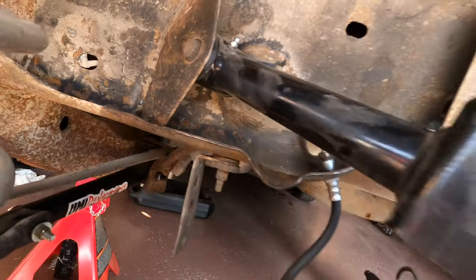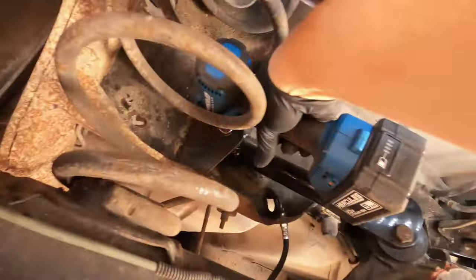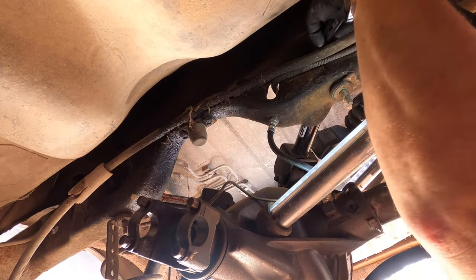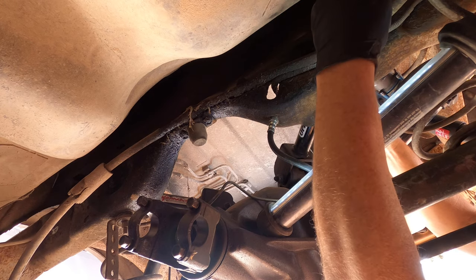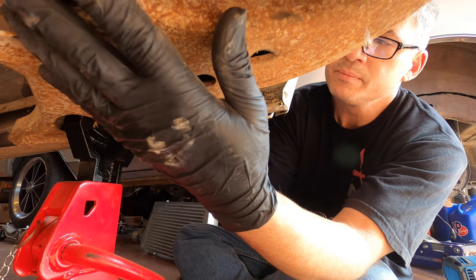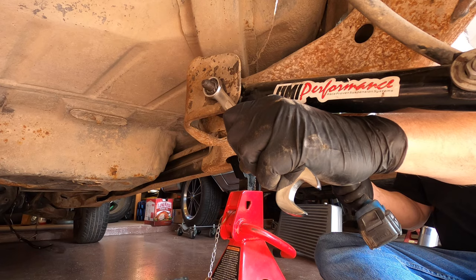Since the control arms were going with the rear end to the next car, I removed the upper bolt. The nut is kind of hard to get to on the back side. This is a good time to replace all of the bushings and upgrade as many parts as you can. I used UMI upper and lower control arms and polyurethane bushings.